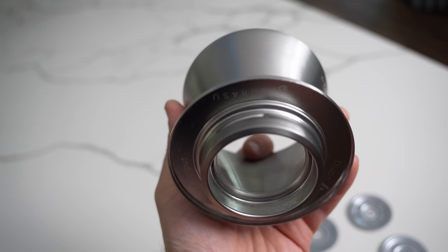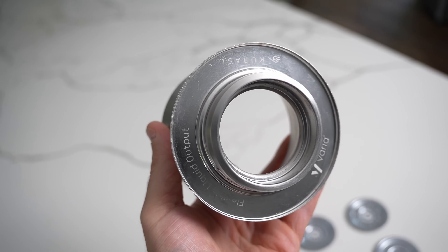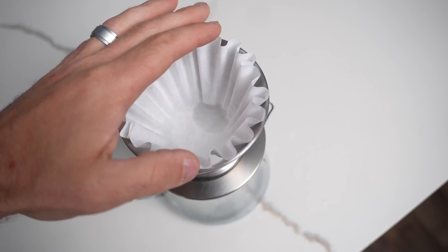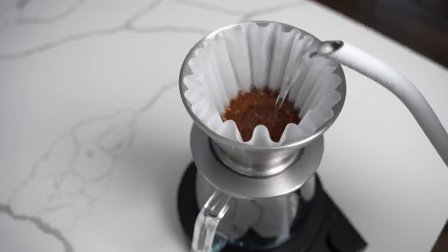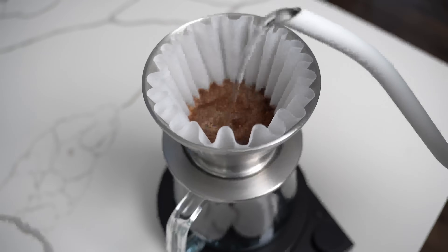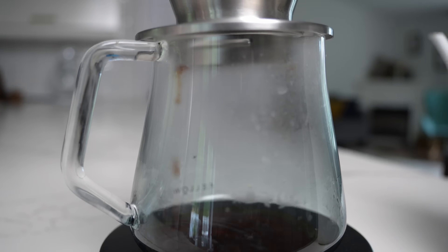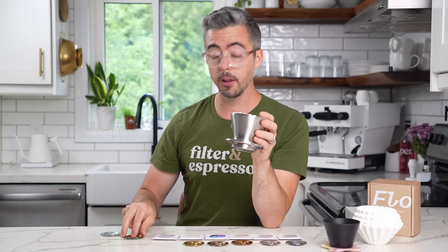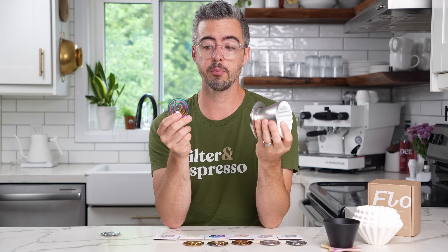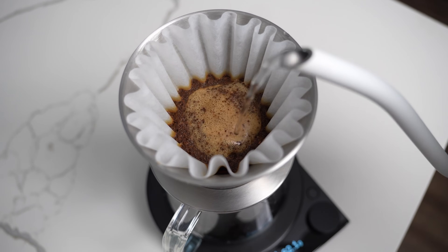One cool thing I noticed: I wondered if you could brew without any screen at all, or if the coffee bed would just fall straight through into the carafe. You can actually brew bottomless with this, which I thought was great. It didn't drip out quite as cleanly — it went around to the edges and dripped off the sides — but it flowed about as quickly as the fastest filter screen.